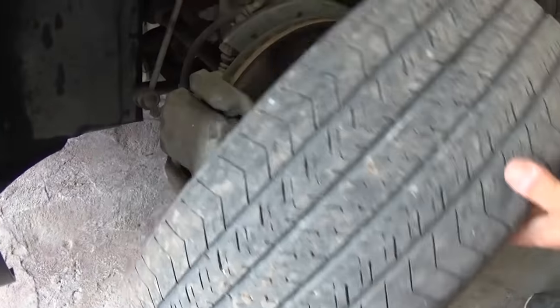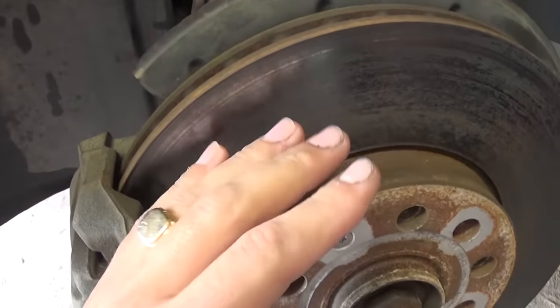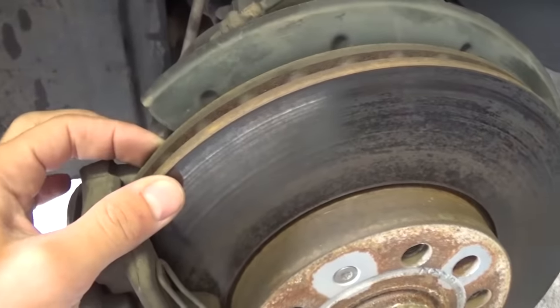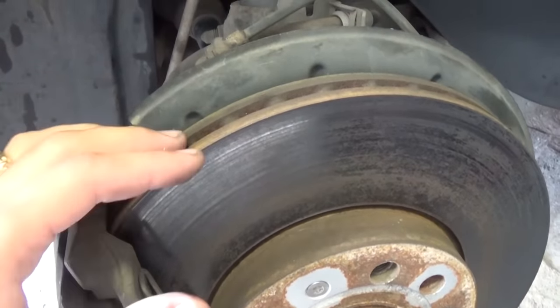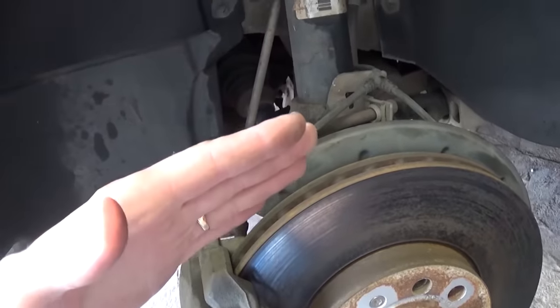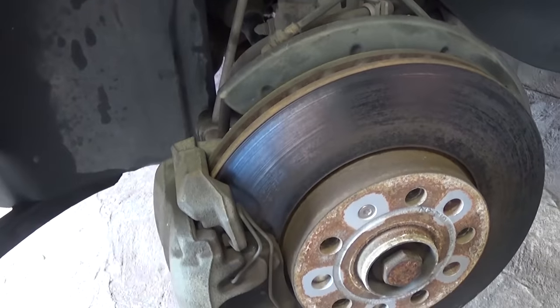So that's our problem right here guys — it's the disc rotor. You cannot see it with your eyes, but that thing needs to be turned. What happens is it's a little bit off and it starts vibrating like crazy with the speed, so when you apply the brakes you feel those vibrations in the steering wheel.